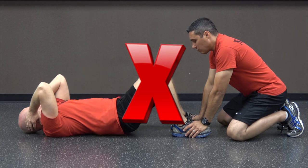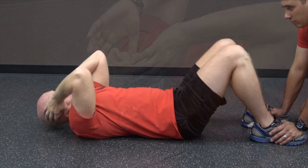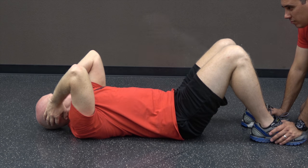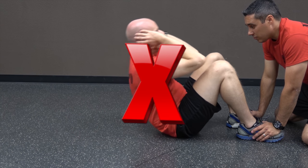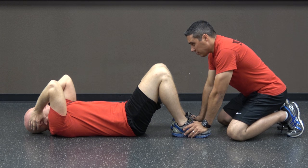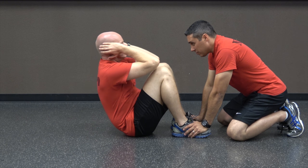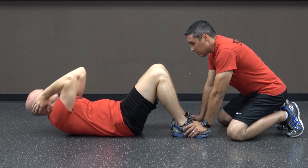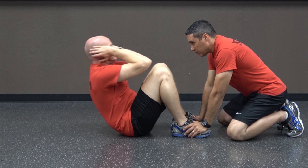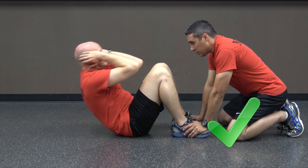If you arch your back, lift your buttocks from the mat, move your fingertips forward from the back of your ears, fail to break the vertical plane to touch the knees, stop to rest in the down position, or fail to touch your shoulders to the mat, you will receive a warning. For any subsequent violation, the repetition will not count. You will have one minute to do as many sit-ups as possible. The instructor will announce 45, 30, 15, and count out the last 10 seconds. Your score is the number of correct sit-ups.